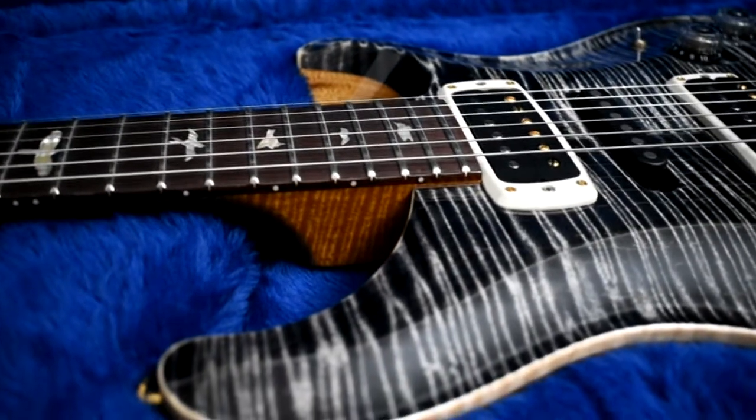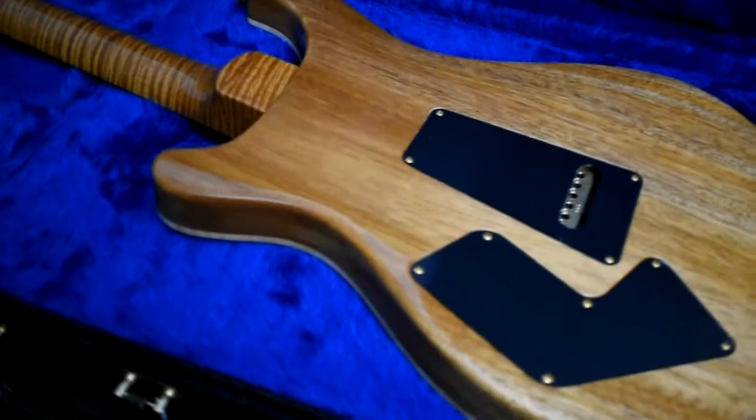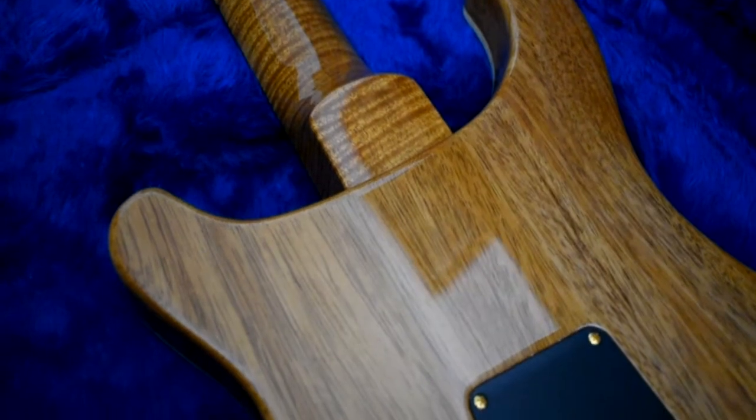All right, on the heel here we're getting a little look at the flamed mahogany on the neck. Let me flip this thing over and we can take a look at the back. The back of the guitar is absolutely beautiful — it's even got this neat little knot right there. But look at the figuring on the neck — how is that for some figured mahogany? Look at that. That's nicer than some flamed maple necks I've seen. Absolutely stunning.